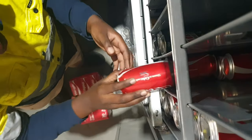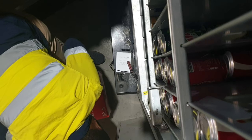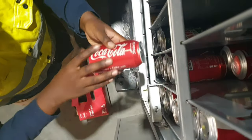Coca-Cola is one of those things that will sell for you year after year. I don't know why — people have been drinking Coca-Cola since they were young and they are not looking at changing it anytime soon.